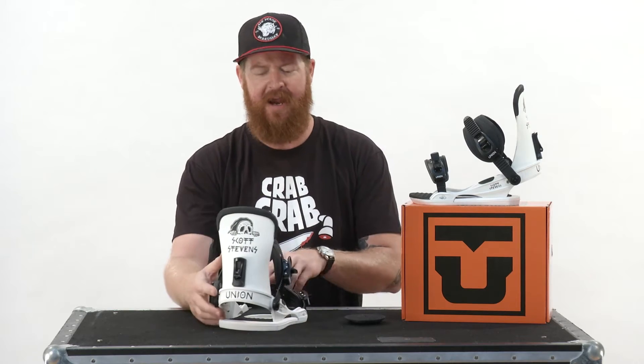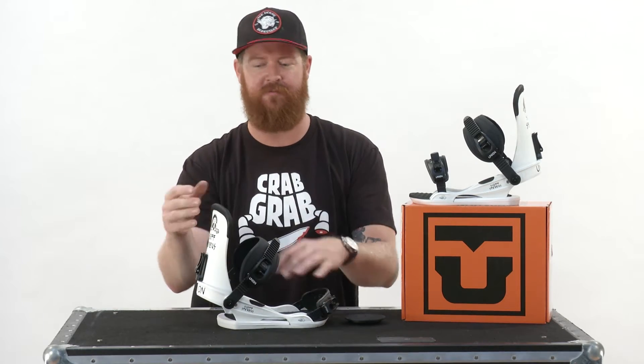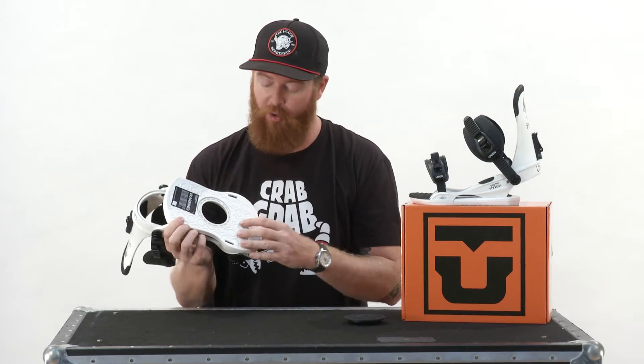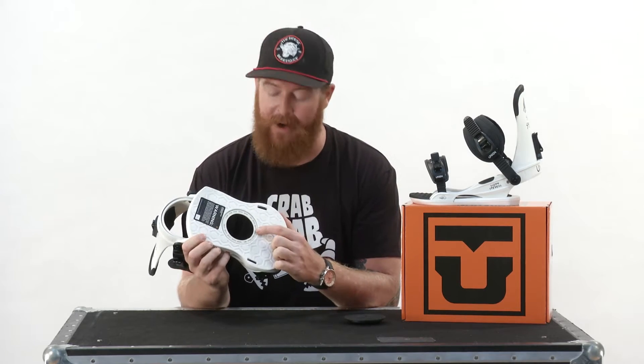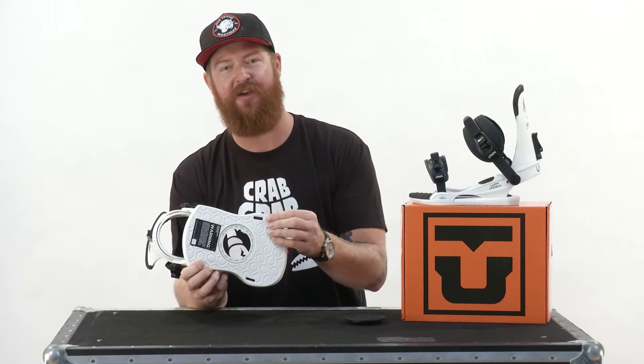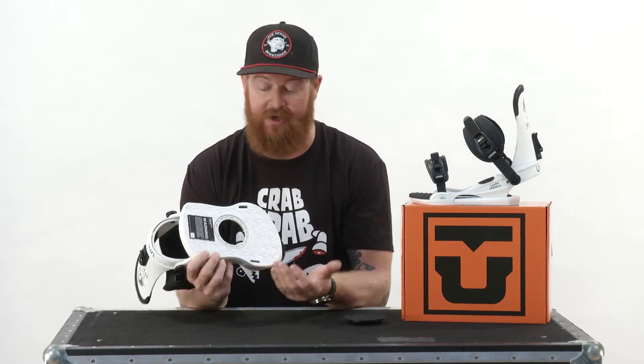The Contact is basically designed for anyone who really likes to ride around and have a great time. There are some asymmetrical style components to it — even though you can't really see it by just looking at it, you can feel it in how it rides. The base plate is a Duraflex mini disc base plate that actually only has 5% binding contact on the board.